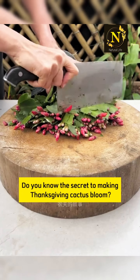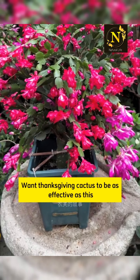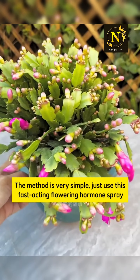Do you know the secret to making a Thanksgiving cactus bloom as effectively as this? You need to support it now, during the flower bud growth stage. The method is very simple.